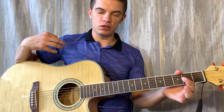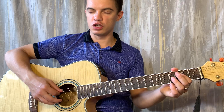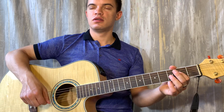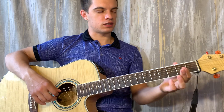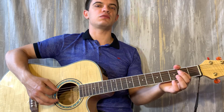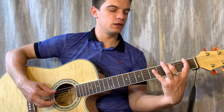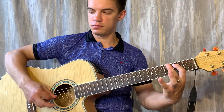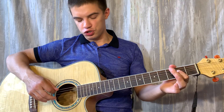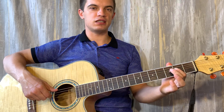Потом мы опять играем ноль, но это уже выделяем как аккорд Am. То есть вот мы три раза ноль сыграли на пятой струне. И потом, чтобы выделить — лучше ещё на четвёртой струне сразу зажать второй лад и сыграть пятую и четвёртую вместе — тогда более понятно будет. То есть вот сыграли пятую и четвёртую, теперь на четвёртой струне играем 2, 3, 2.